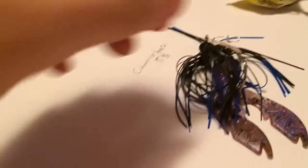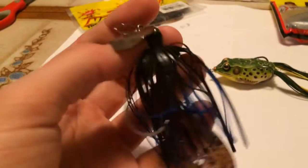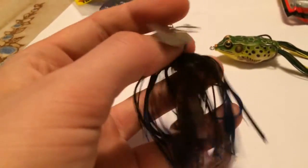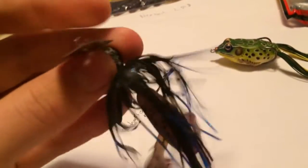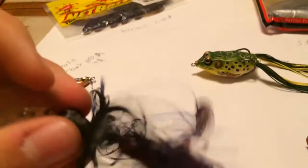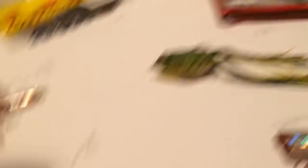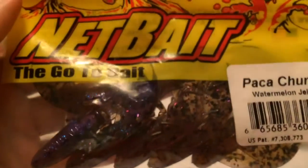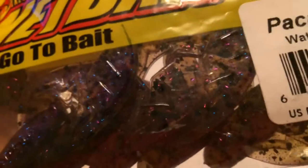My favorite bait this year is definitely a chatterbait in black and blue color. I love black and blue with a crawdad trailer. It retails for about $5. It's a vibrating bait that moves side to side really fast, shaking and creating great action. For the trailer I have the Net Bait Go-To Bait for $2.50 for six — absolutely broke college kids love this bait. I think it's the best trailer out there. I have it in watermelon jelly, a dark blue-purple. Great bait at $2.50 — can't go wrong.